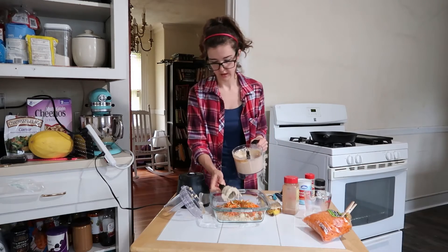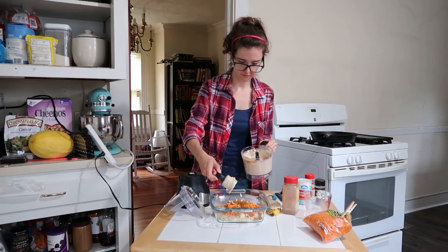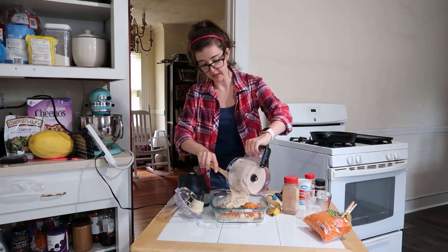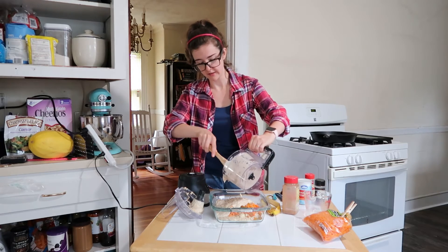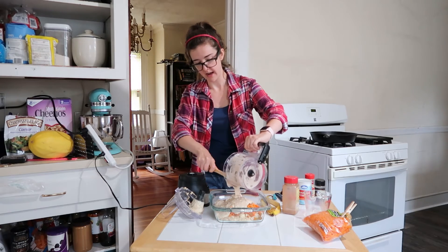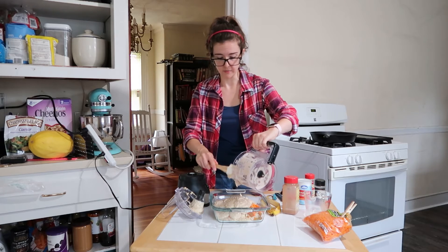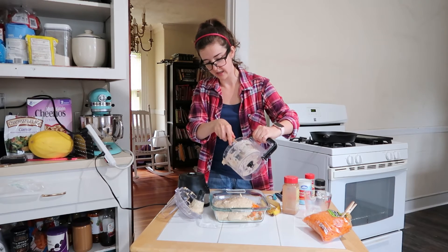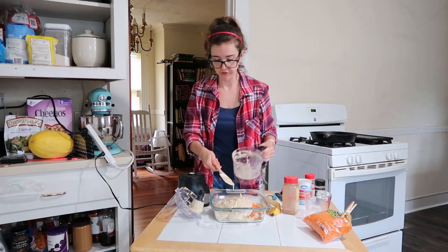The baking dish we're using is an 8x8 glass. I should have greased it with butter and I forgot to — we'll see what happens. I've got my oven set to 400°F. The recipe calls for 350, but since I have a gas oven I've raised it to 400. I'm going to bake this for about 50 minutes and rotate it halfway through for even baking. The original recipe calls to bake at 350 for about 20 to 25 minutes — use discretion based on your oven.